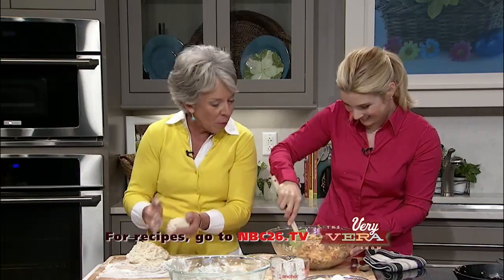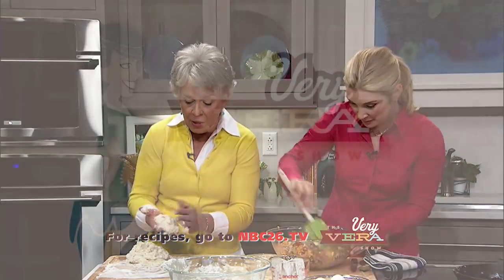Isn't that pretty? So come back and join us after the break and we will have this ready to go in the oven.